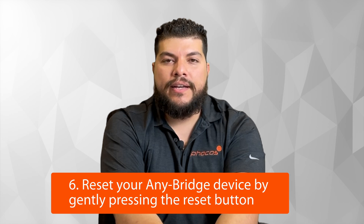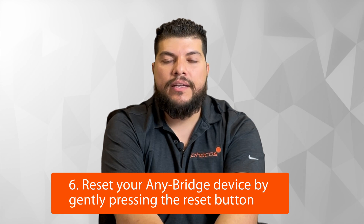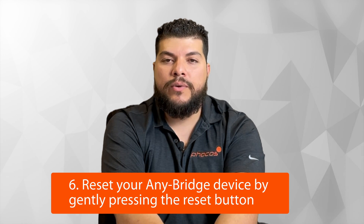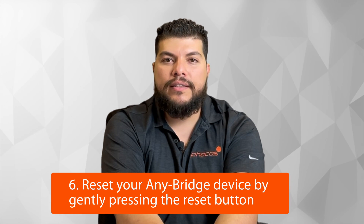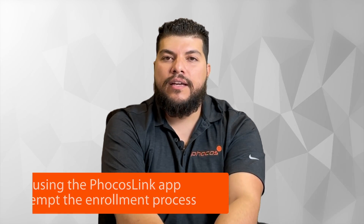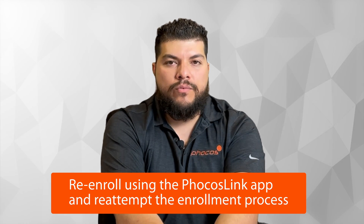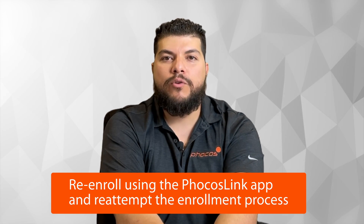Feel free to contact us and we can walk you through the steps on how to update. If all else fails and none of these solutions resolve your issues, try resetting the Anybridge with a small item like a paperclip. You'll find a reset button on the back of the Anybridge. Lightly press this button once, and both the yellow and green lights will flash, turn off, and flash back on. This indicates the Anybridge has successfully reset. Re-enroll using the Focos Link app and resend the invitation link to your email to re-attempt the enrollment process.